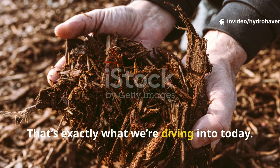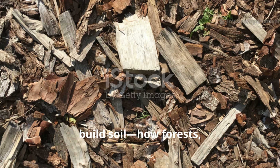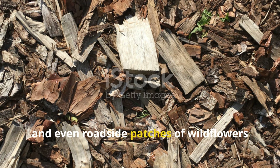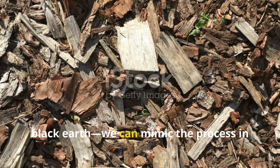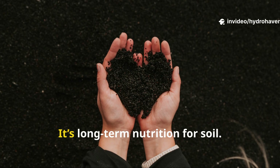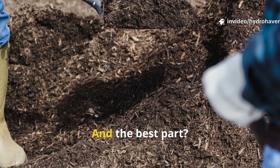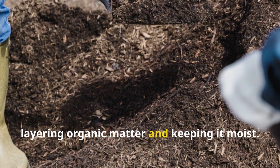That's exactly what we're diving into today. By understanding how natural ecosystems build soil — how forests, prairies, and even roadside patches of wildflowers turn dead matter into living black earth — we can mimic the process in our gardens. It's not fast food for plants, it's long-term nutrition for soil. And the best part? It starts with something as simple as layering organic matter and keeping it moist.